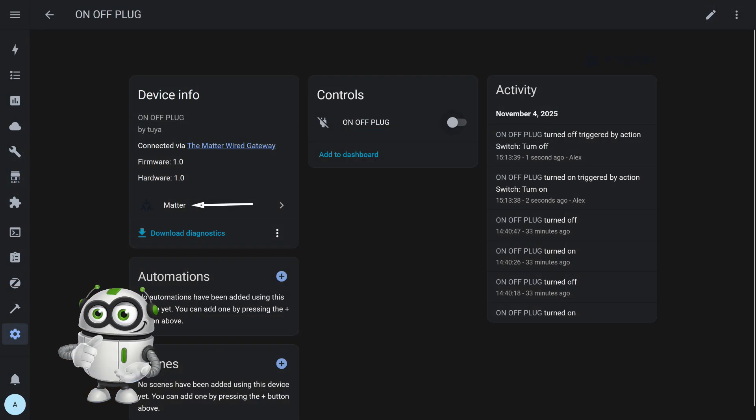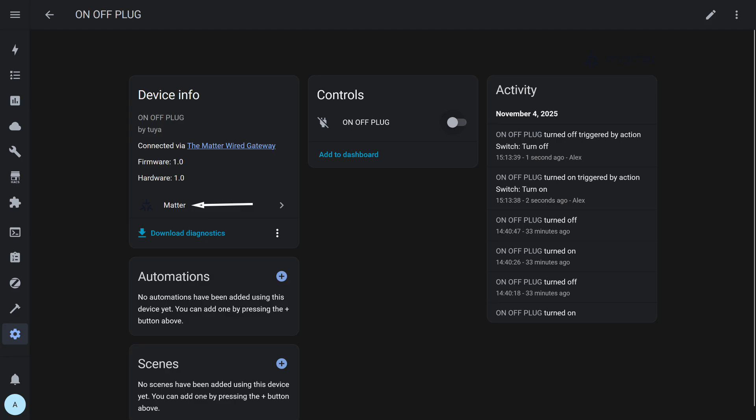The third system connected via the Matter Gateway — or rather the fourth, if we count the base Tuya Smart — is Home Assistant. Here the device is also correctly detected and displayed in the interface, but its functionality is identical to that in Google Home and Apple HomeKit.